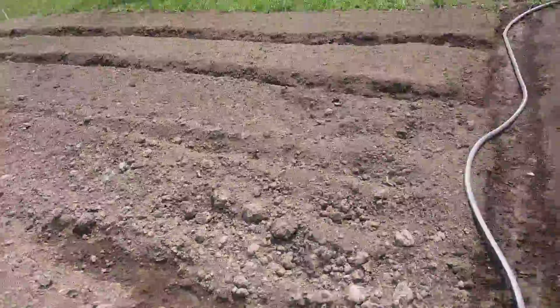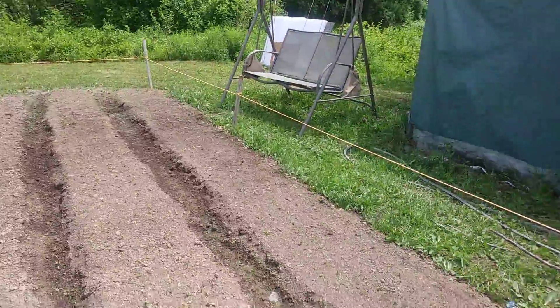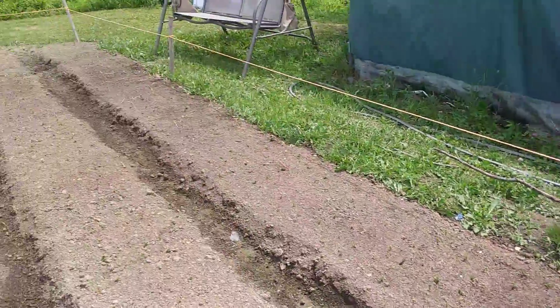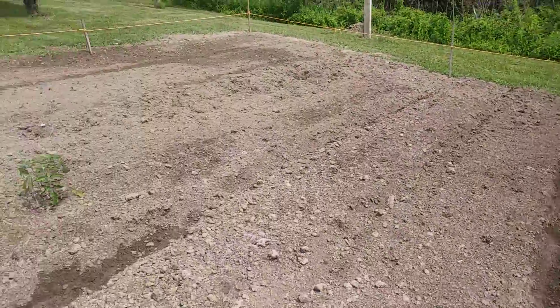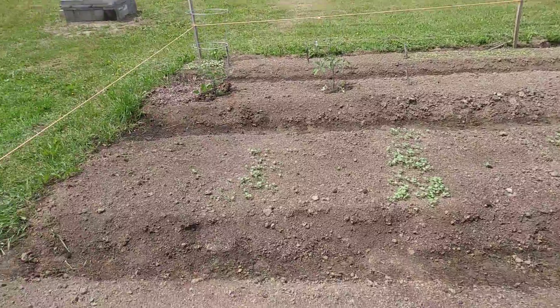Green beans — we will see. Here is going to be two more rows of peas, but I have not gotten those planted yet because those are gonna be a second round. Then we've got two more wide rows, and we've got little pea plants right there — so these are sugar snap peas. So this is our 1,100 square feet of garden space, and I'm pretty happy with all of this.